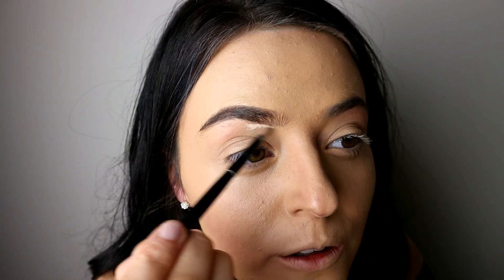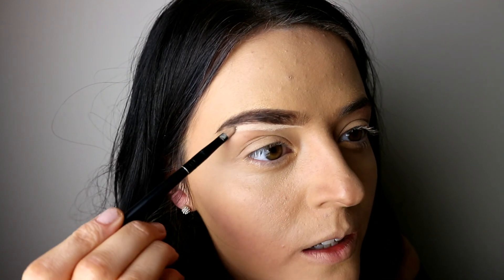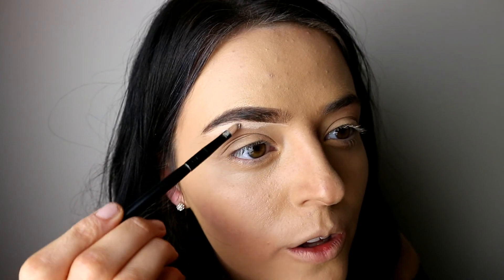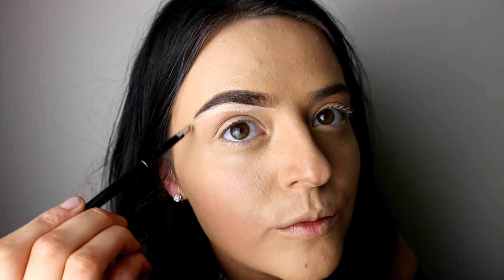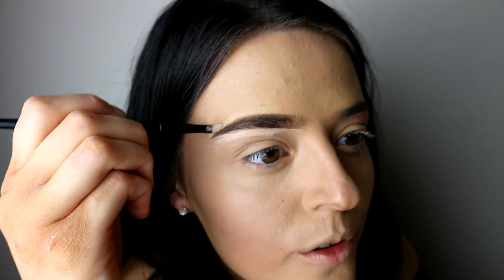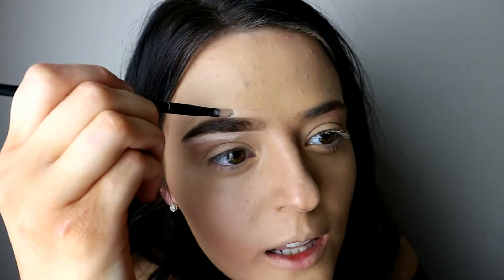I'm then gonna take this small brush and use a really light shade and go underneath to rule out any darker hairs, or if some of the Tame and Frame has gone a bit too far down. Then I take the darker shade and just go on top, and this shapes it to the way that I like.